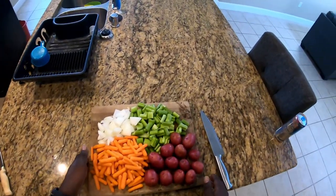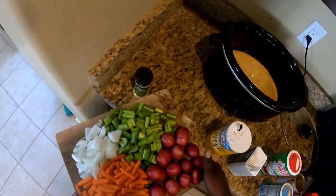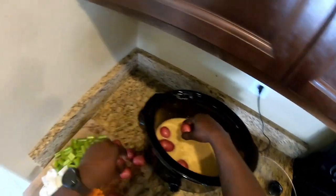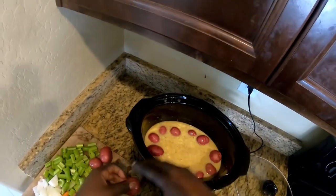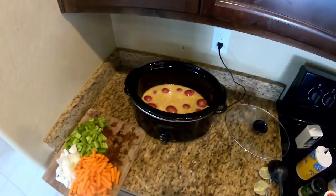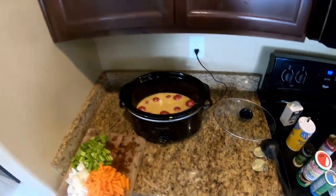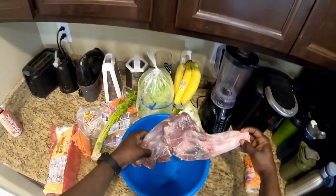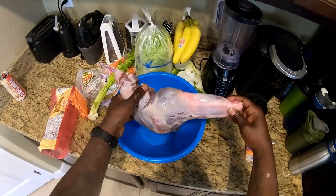Next we're gonna come over to the crock pot. I'm gonna start with the potatoes — throw them at the bottom; we want those nice and well done. I kind of just make a little bed with them. Then I'm gonna throw in the javelina, then throw the vegetables all around. This is that javelina front leg all cleaned off — look at that meat. That's some good high-quality meat you can't get this stuff in the store.